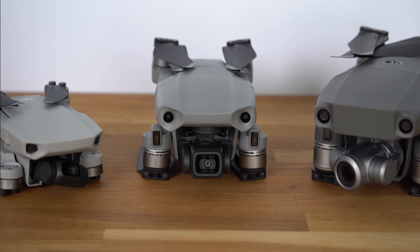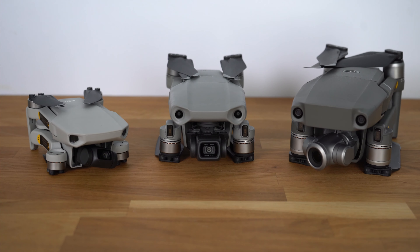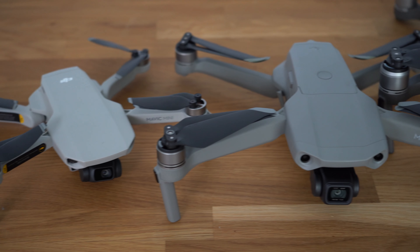Hi, I'm Adam Juniper, the sort of nerd who writes books about drones. I'm going to take a quick look today at very specifically which of the Mavics is the right one to buy, because DJI have finally released the Mavic Air 2 which kind of completes the line.